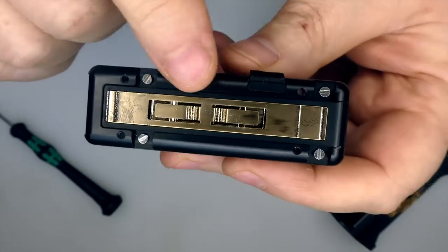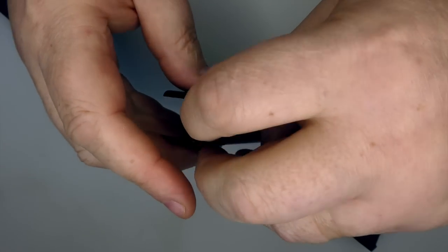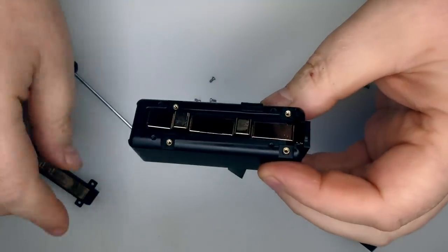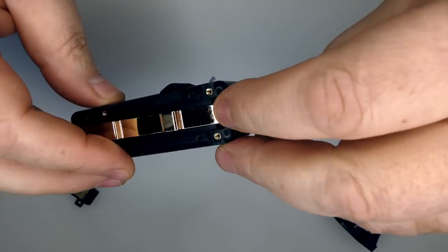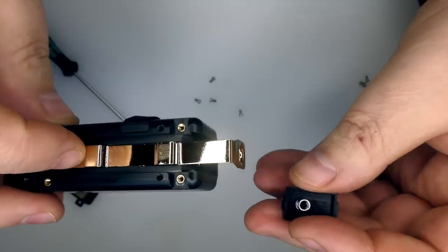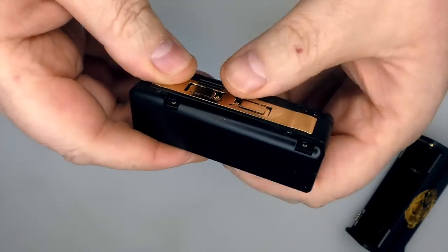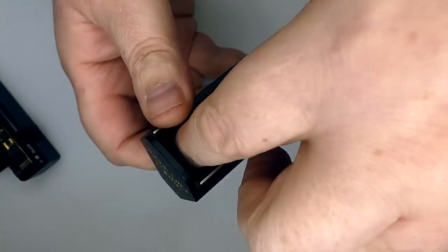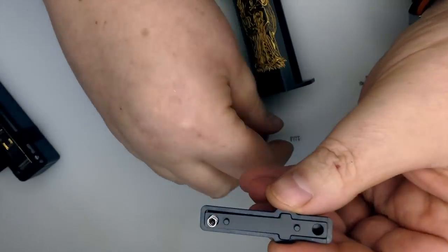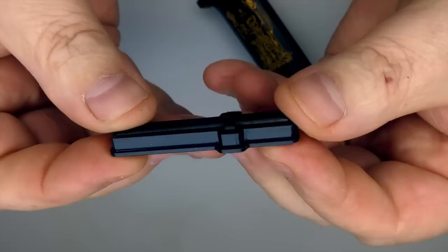I'll take the firing bar off as well. The contact is in the bottom — nicely done. There's your spring-loaded contact on the bottom, your spring, and this whole thing comes out. If we take out the firing button, we can see springs that are seated in there — and that's how your switch is working.